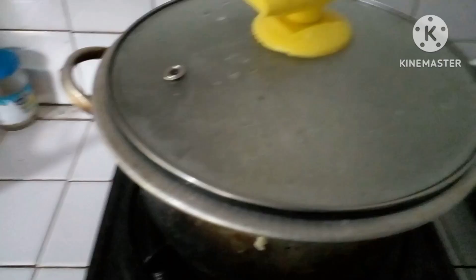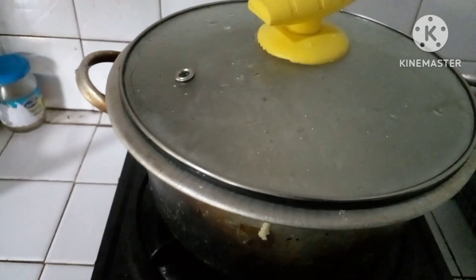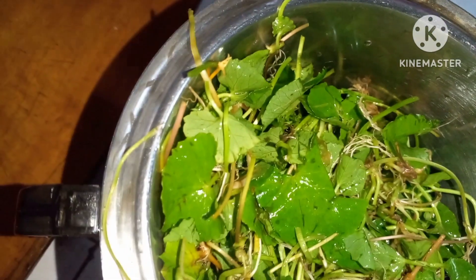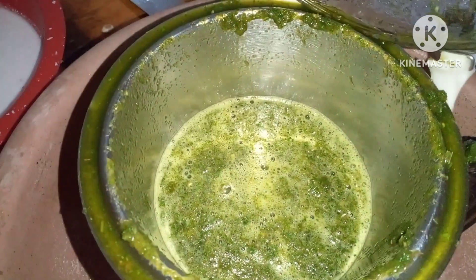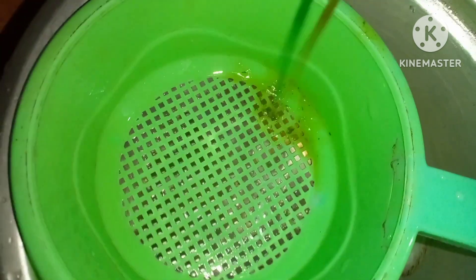Now, we are going to blend in the water and blend in. I'm going to put a blender in the middle of the pan.